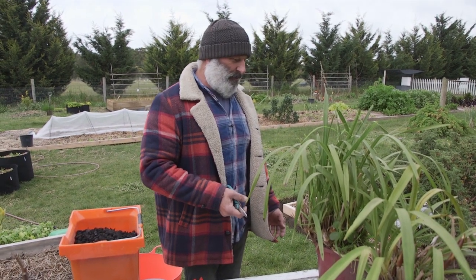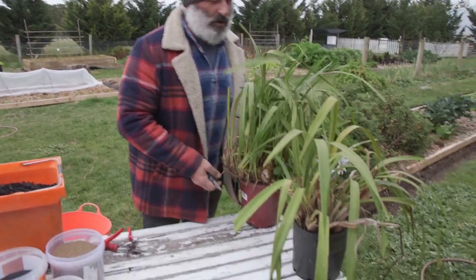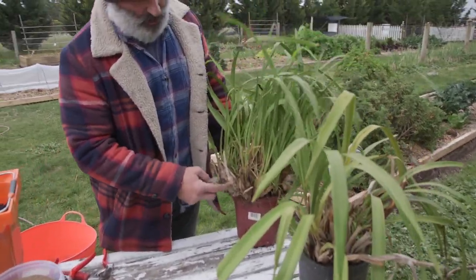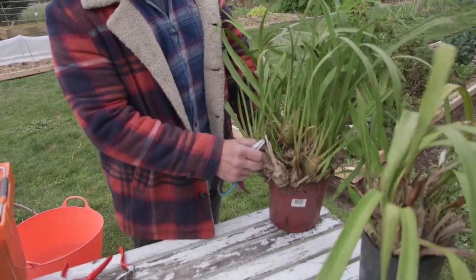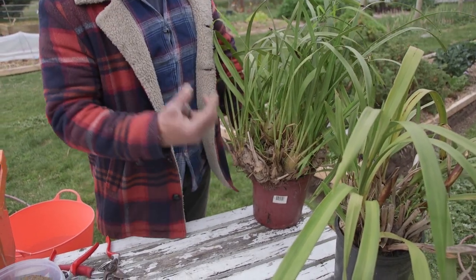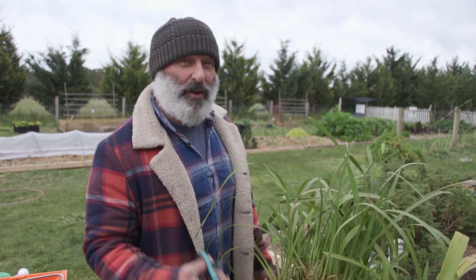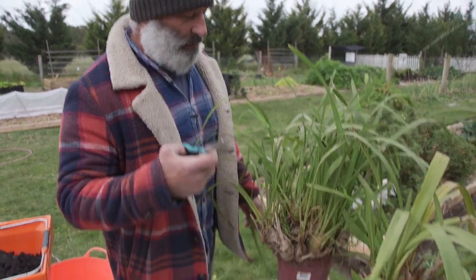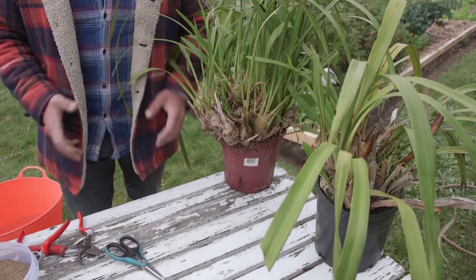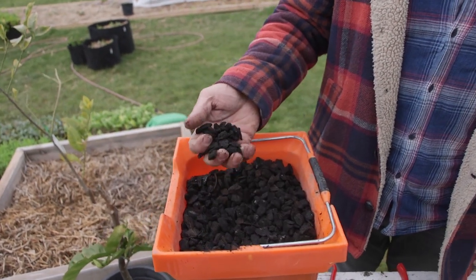I'm pretty rough with my orchids, as you can tell. These are a couple I've ignored for a while, but I'm going to show you how to transplant and take out some of the back bulbs — these dry bulbs heading in that direction — which means they won't produce anything, but they're great for airflow. Orchids need good drainage; they don't like wet feet but do need a tight space. We'll need orchid bark — good quality orchid bark.